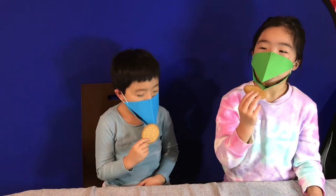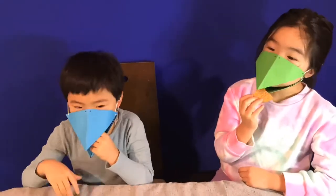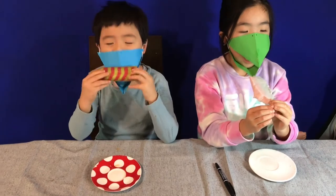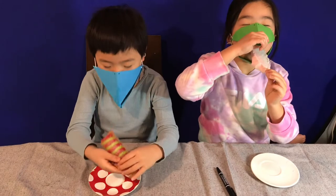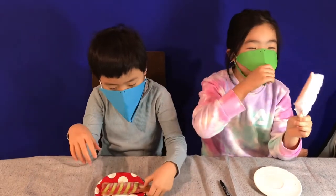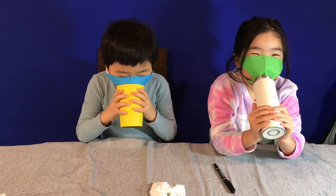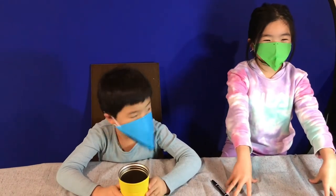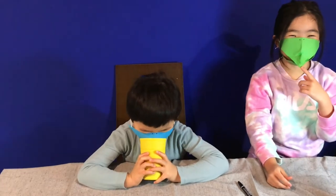Test it out! Let's taste the ice cream. Mmm, yummy. Oh no, my beak is stuck! I managed to get my beak out and it got a little scratched up.